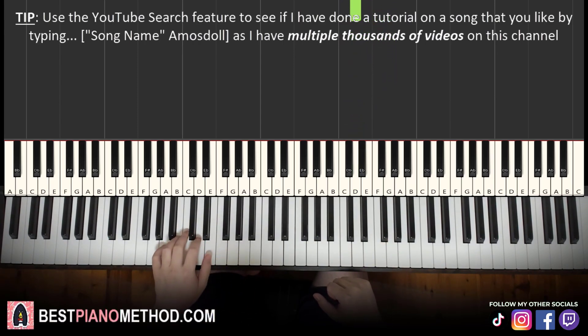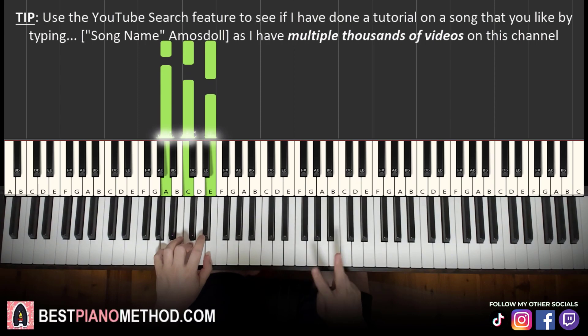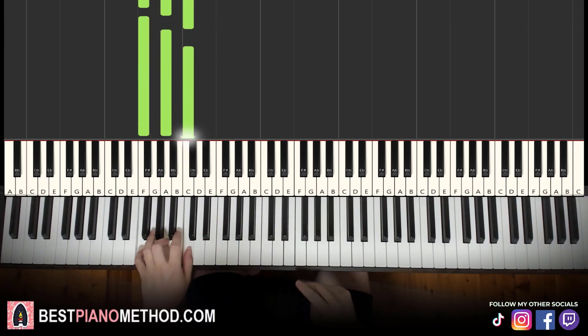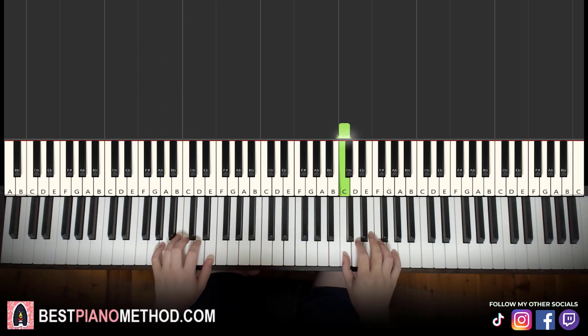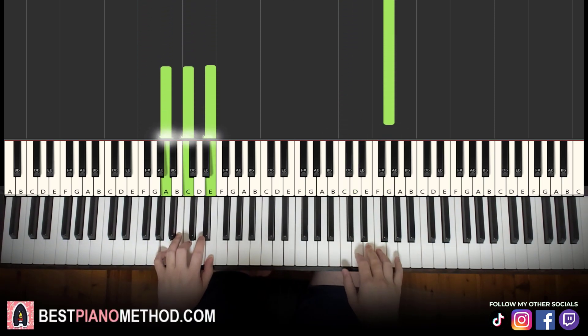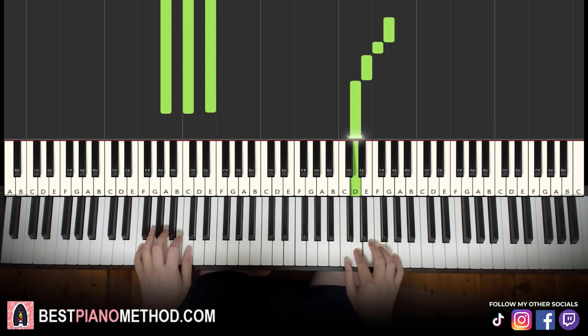Left hand, we have two chords. They are A minor, which is A, C, E, and the second chord is F major, which is F, A, C. With these two chords in mind — A minor and F major — the two hands together: right hand starts, then after the G, A minor by itself. Right hand continues, then after the D, F major by itself.